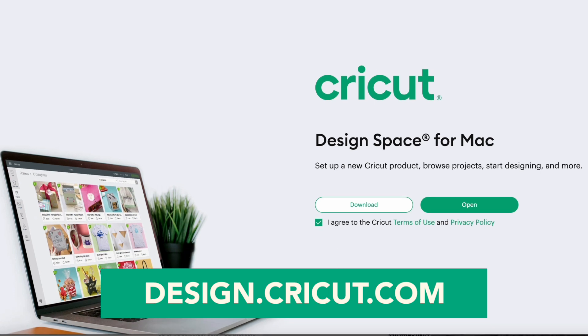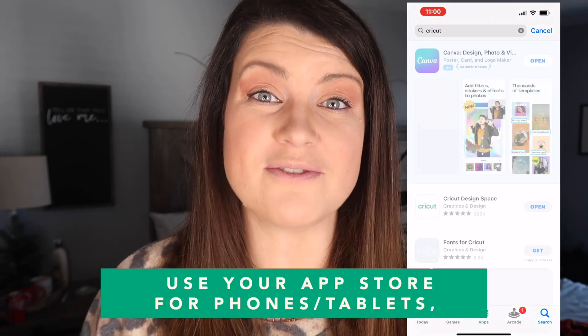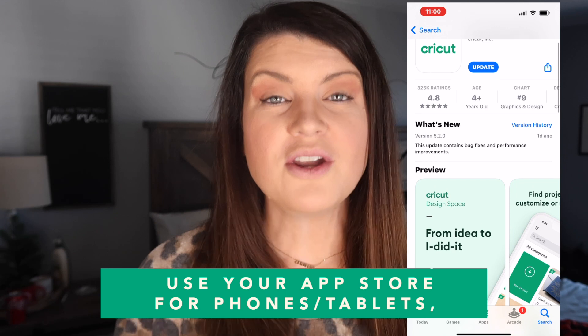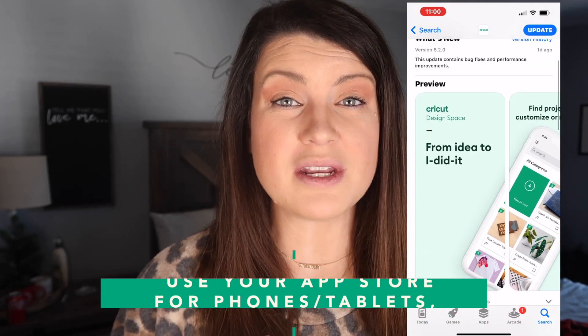It's going to allow you to either download for Windows, Mac, Android, or your Apple device — whatever device you're going to use. Another thing to keep in mind when thinking about what device to use: it needs to be either Bluetooth enabled or you need to have a USB plugin, so your computer or phone can communicate with your Cricut to tell it what to cut. Let's hop onto my computer first, and I'll also be sharing tips and tricks for iPad, iPhone, and mobile devices as we get through the video.